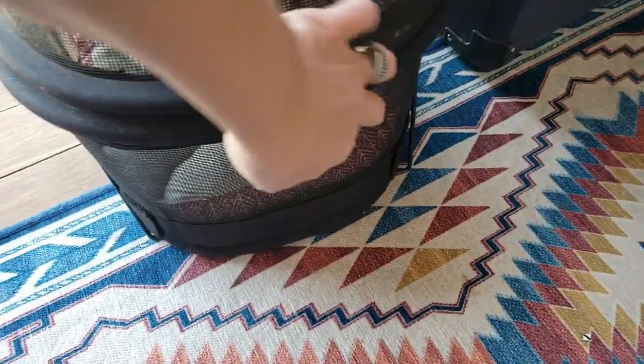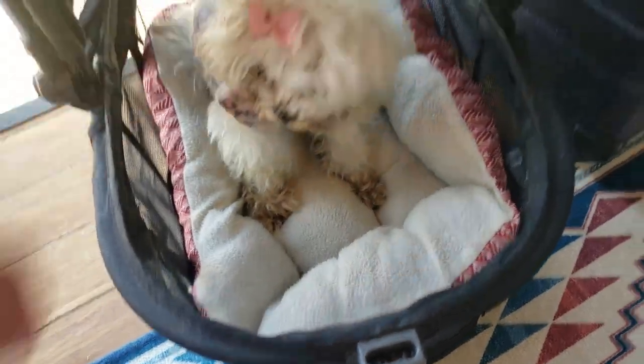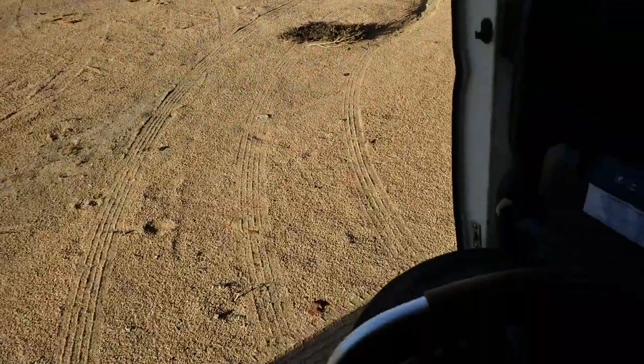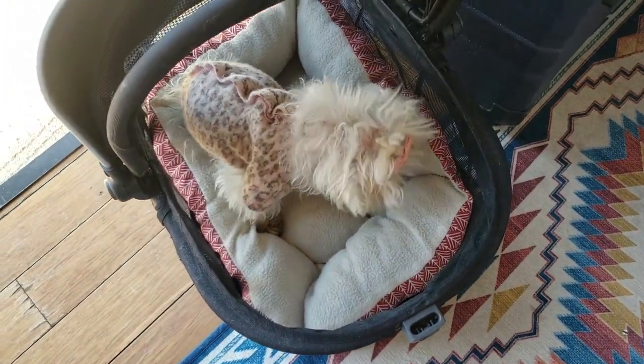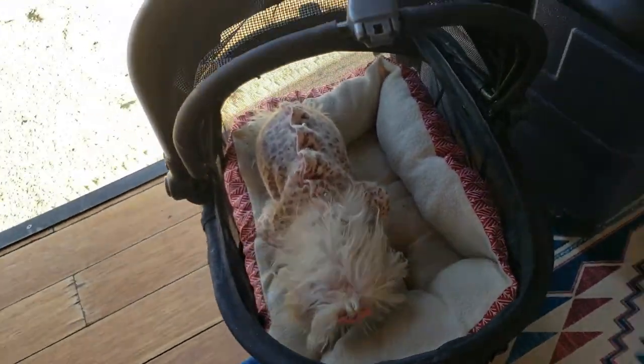Bella wants out — she smells the good cooking. 'You smell the good cooking? Wanna go walk in the sand a little bit? Wanna get some fresh air?' She's hungry.